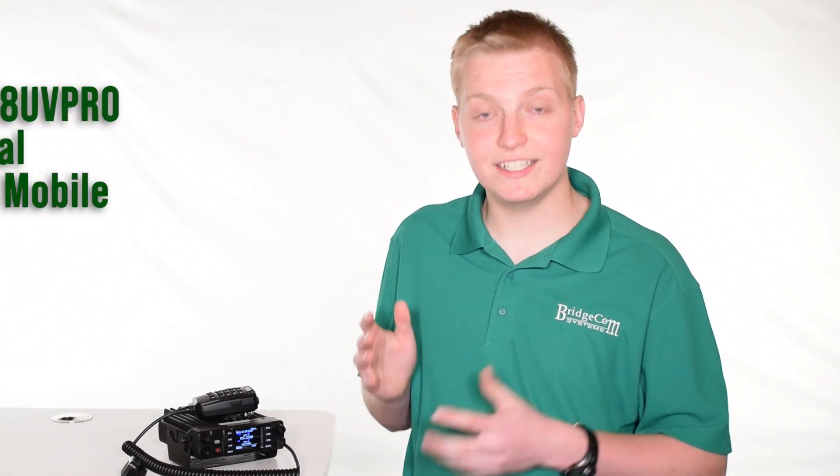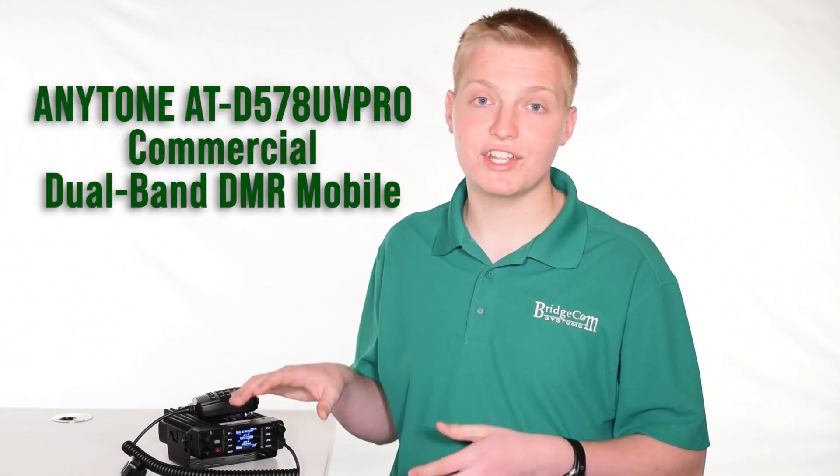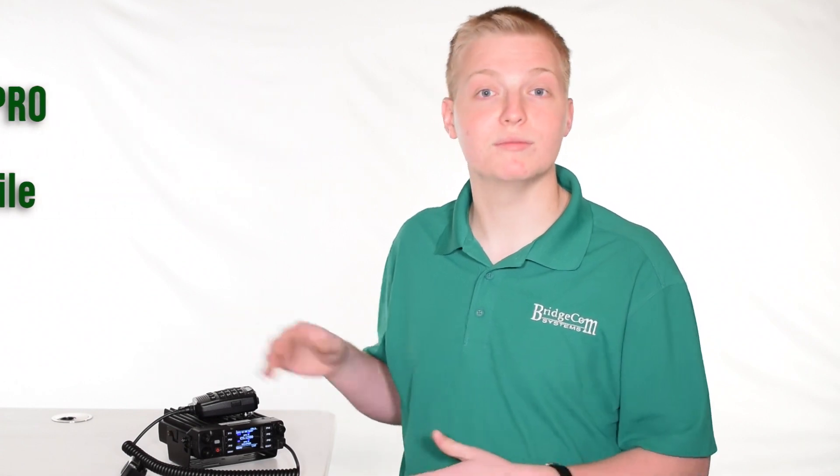Hi, I'm Daniel, NZREY with BridgeCom Systems, and today I'm going to give you a quick overview of why you'd want to get an AnyTone ATD578 UV Pro Commercial DMR Dual Band Mobile.